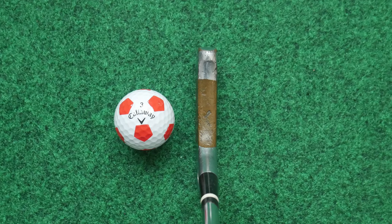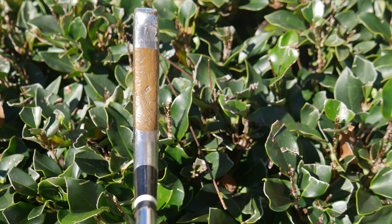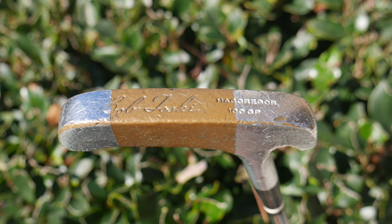If I were to build a 1950s set I would definitely consider this, along with the Ironmasters and the Bullseye putter. Let me know your thoughts about the Bob Toskey — this is the 100 GP putter, a very interesting story. If you want to support the channel you can visit my Amazon shop in the links in the description below — I make some proceeds from qualifying purchases. Please subscribe, thank you so much for watching. I am the Vintage Golfer.